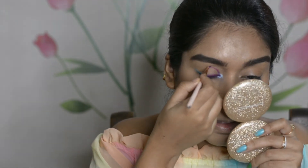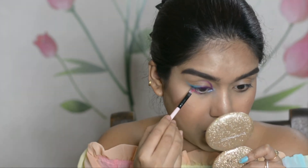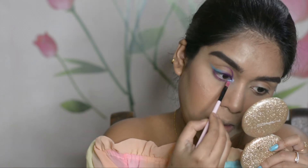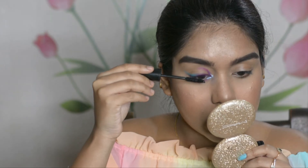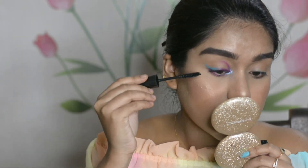Next, I'm using a matte pink shade on the lower lash line with a dense brush, dabbing the color underneath — not blending it. If you want maximum pigmentation, it's better to dab rather than blend. After that, I'm prepping my lashes with the Maybelline Hypercurl mascara before applying the falsies.